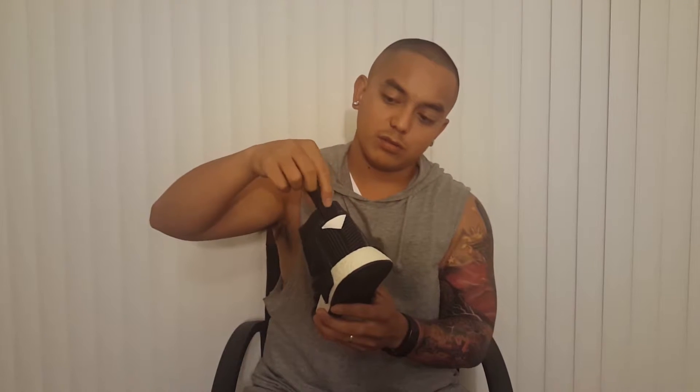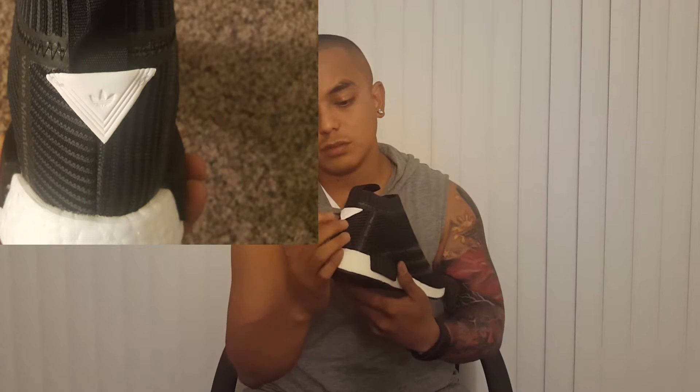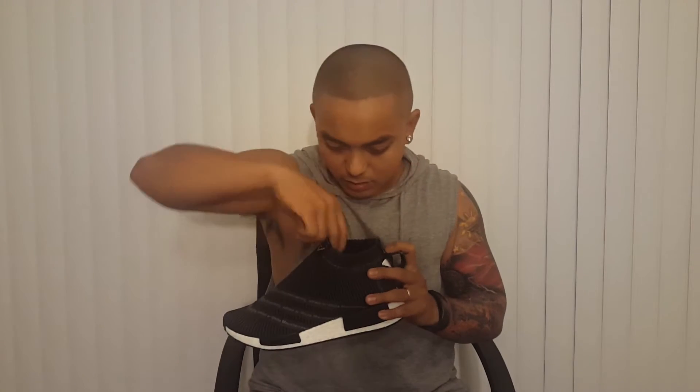Another difference is this pull tab — there's no three stripes here, it says 'three stripes,' and this element is also new. You can't find this on regular NMD City Socks.